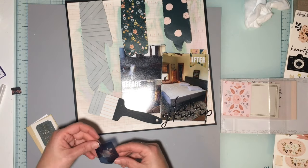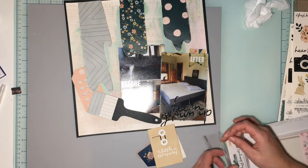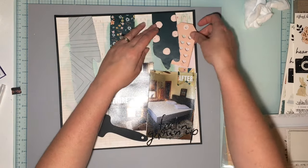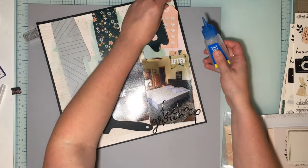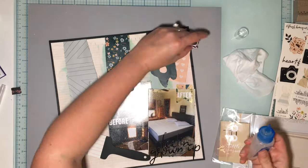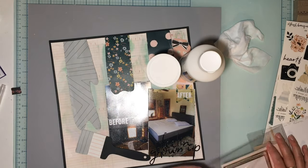I layered my photos together, matted them on one of the patterned papers, and now I'm playing with stickers, ephemera, a little chipboard, and starting to put things together. My title is 'Feeling Grown Up' because we are finally making our bedroom the way we wanted it. It wasn't horrible before, but it was very dark — it had navy blue walls on two of the walls and it just made the room really dark, even though it's a big room.